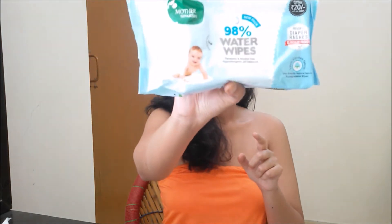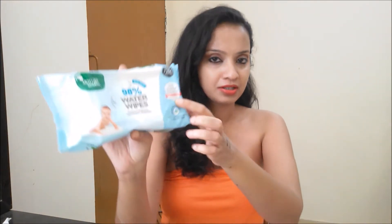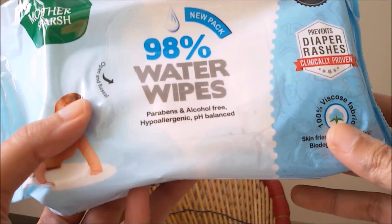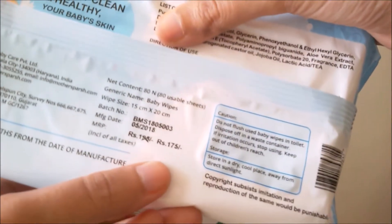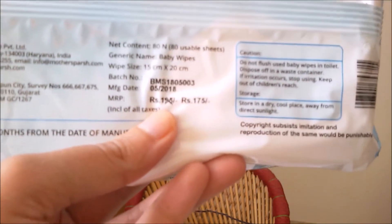Today I have with me wet wipes — these are basically for babies. These are water wipes from the brand Mother Sparsh. These are paraben and alcohol free, pH balanced, and they prevent diaper rashes as well. This retails for 175 rupees; the actual price is 195 but this is available for 175.